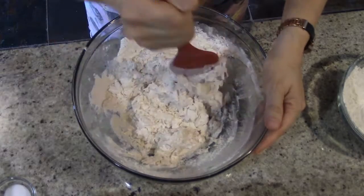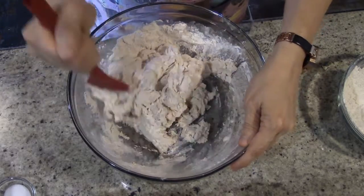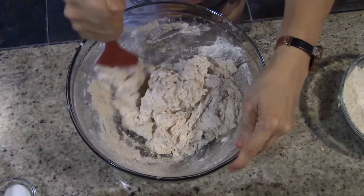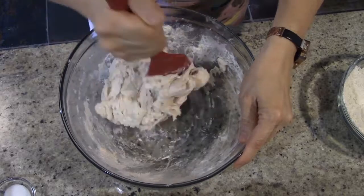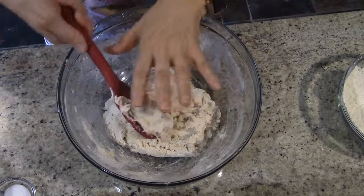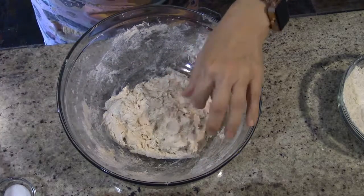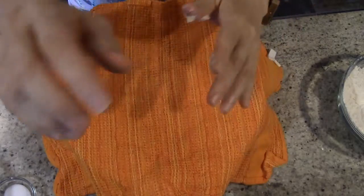You'll notice it is starting to form a nice soft dough. We've got all that water absorbed into the flour. Now we're going to take this and just cover it with a towel and let it sit for 15 minutes.